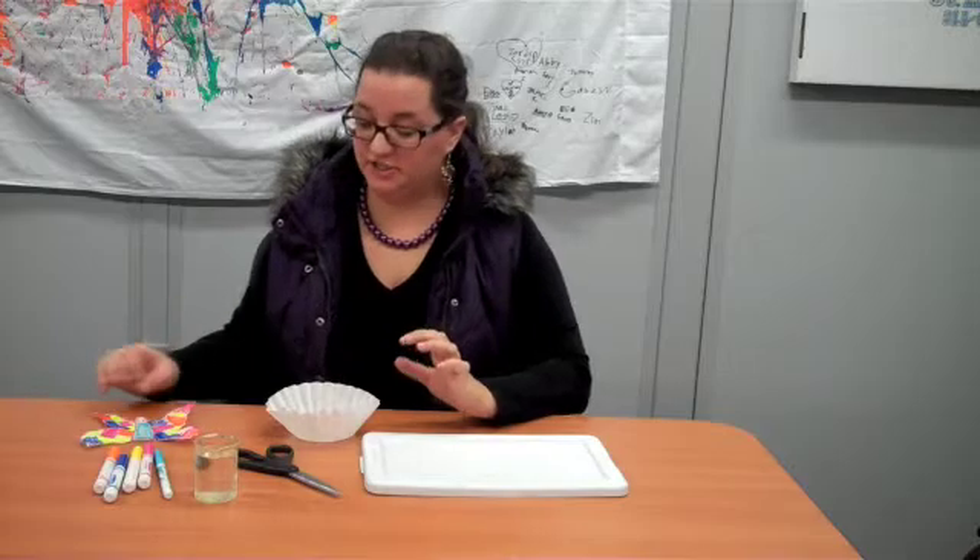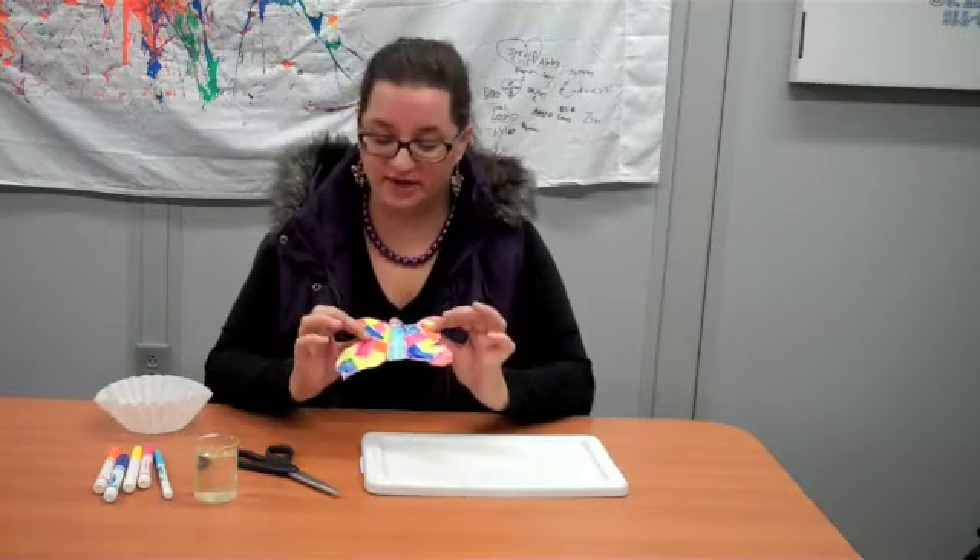What you're going to do is take your coffee filter and draw yourself an animal. I've chosen to draw a butterfly. You need to color it with your favorite colors — just whatever you want. Science can be pretty too, so make it whatever kind of animal you want and however many colors you want.